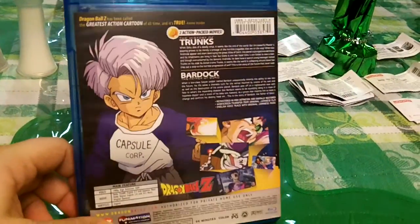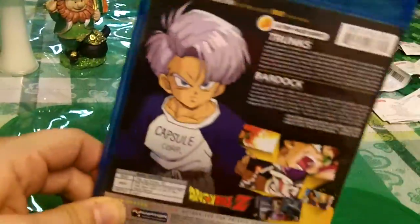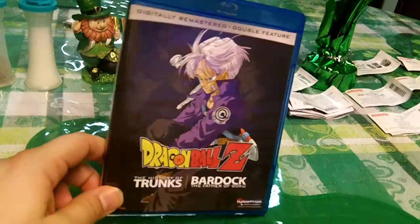My big picture goal is to own every single Dragon Ball on Blu-ray and DVD — meaning the entire series, the movies, Z, GT, Kai, Super. And every day and every week I've been adding to the collection until my collection is complete.